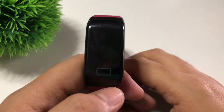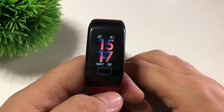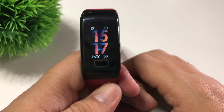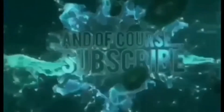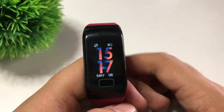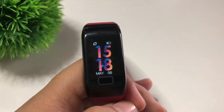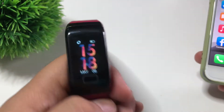Hi guys, this is Josh here, and for today's video I'm going to show you how to connect your WearFit F1 Plus bracelet to your smartphone. Welcome back to our channel — I'll be showing you a quick tutorial on how to connect your WearFit F1 Plus to your smartphone.